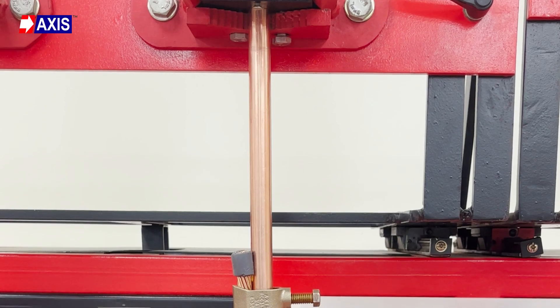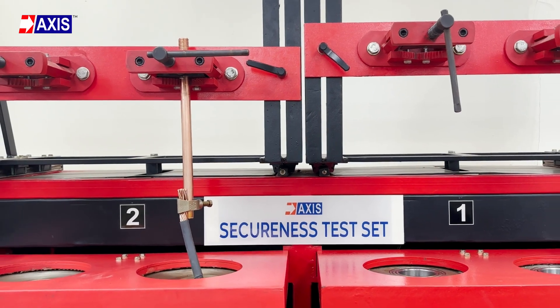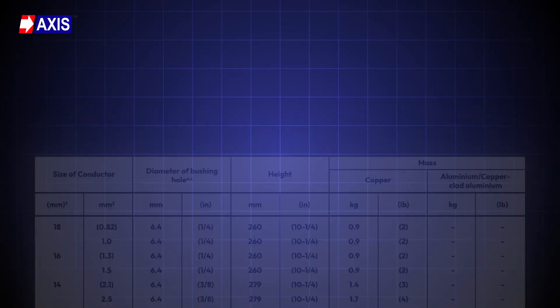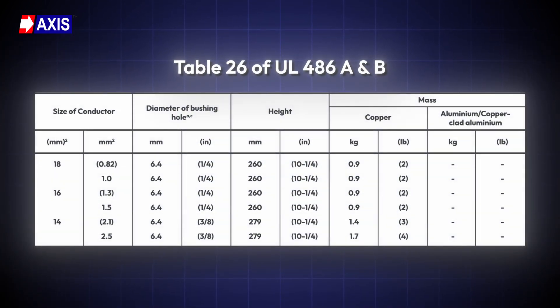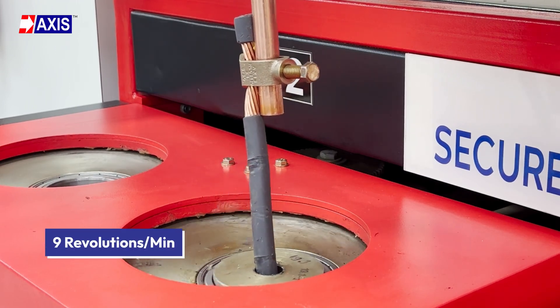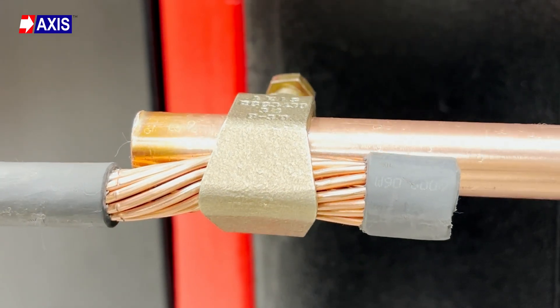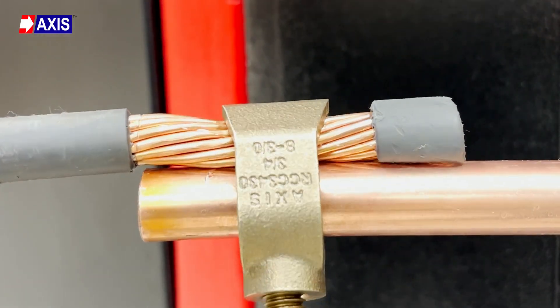The first test is the secureness test. This test checks if the clamp can hold the conductor firmly under mechanical stress, preventing any accidental disconnection. To perform the test, mount the clamp on a conductor in a vertical position to match actual installation, then insert the conductor onto the secureness test machine and hang a weight at the lower end. The required weight and bushing diameter depends on the conductor size, as mentioned in Table 26 of UL 486A and B. The conductor passes through a rotating bushing placed at a fixed distance from the clamp. The rotation path must have a minimum diameter of 76 millimeters and rotate at 9 revolutions per minute. The clamp is subjected to this motion continuously for 30 minutes, recreating movement caused by wind or vibration in outdoor installations. After the test, there should be no broken conductor strands, stripped threads or any damage to the clamp components.